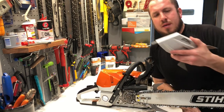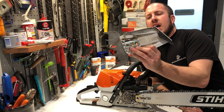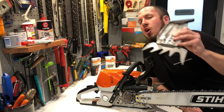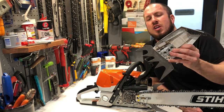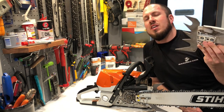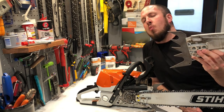All right guys, so I just ran my chainsaw for about a tank, and this is what I have to show for the inside of the clutch cover — not all that dirty. If you're not incredibly OCD about your chainsaws, you do not need to clean them every tank. At least every outing, if you're going through four or five tanks of gas, would be more than enough.